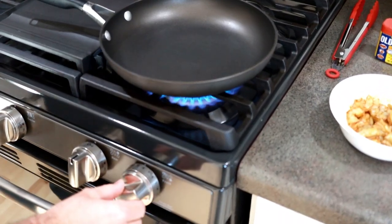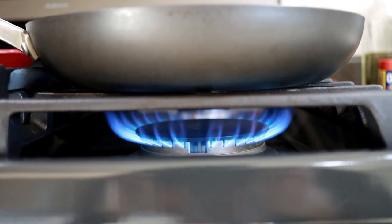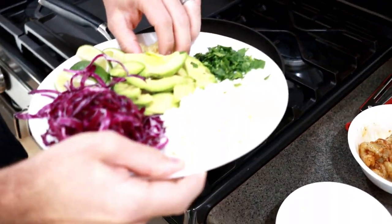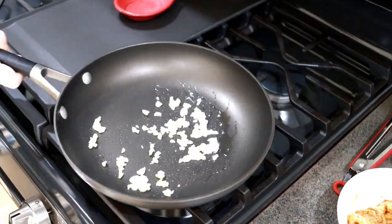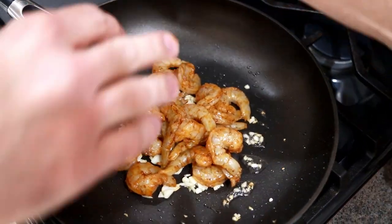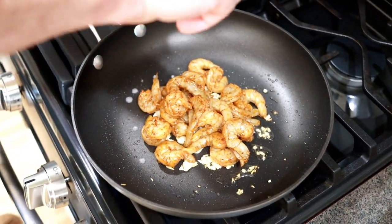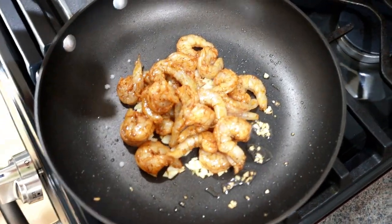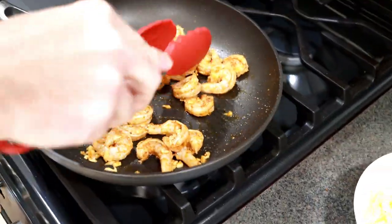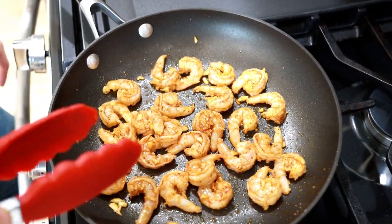Now we're going to heat our pan up — put it on medium-high, get it nice and hot for this dish. Pan is nice and hot, so put just a tiny bit of oil in it, then go in with the garlic. In with the shrimp, and right away I like to take a lime and squeeze it over. It's going to cook up real fast — once the tails start curling in, they're ready to go. It takes just a couple of minutes.